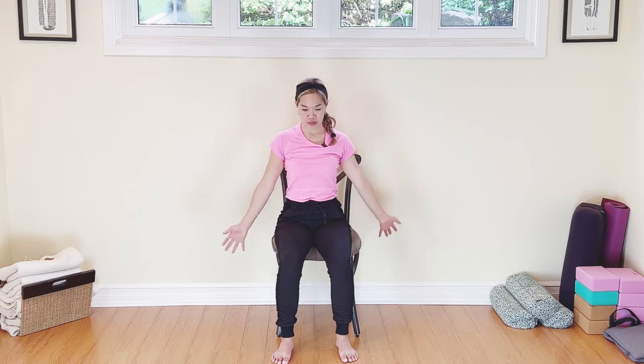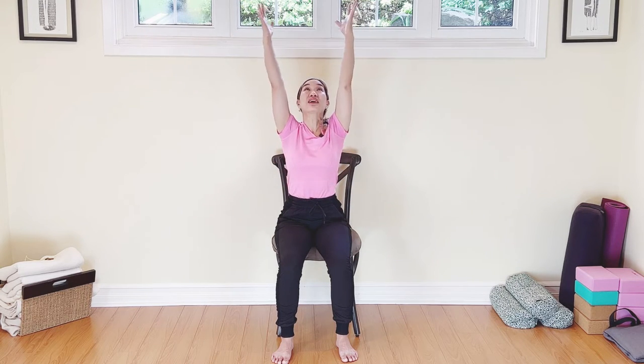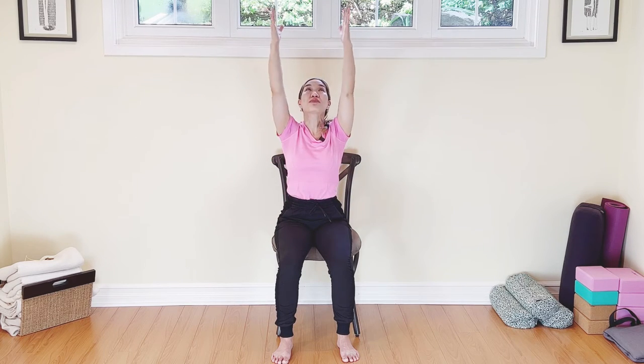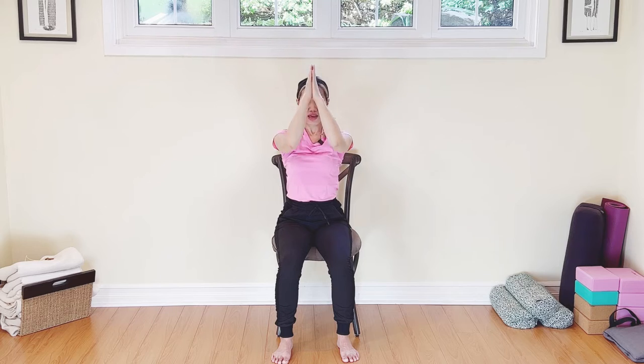Let's take those arms all the way up, big breath, big arms, inhale, looking up to the fingertips, and exhale, take them back to your heart. Let's do that two more times — breathing in, arms up, chest up, and exhale, hands to the heart. One more time — three times a charm, inhale, arms up, and then exhale, hands to the heart.